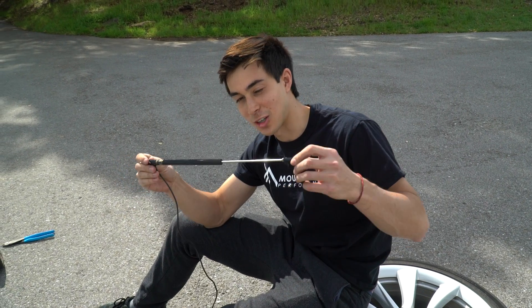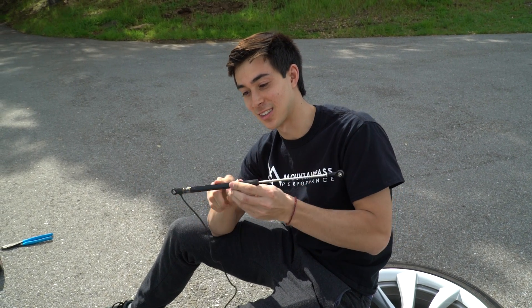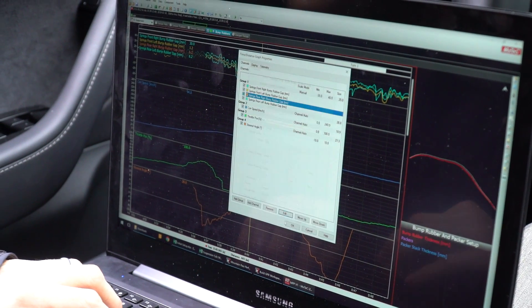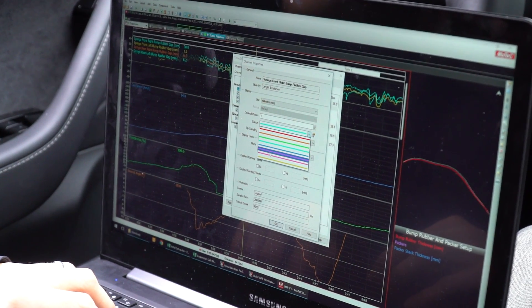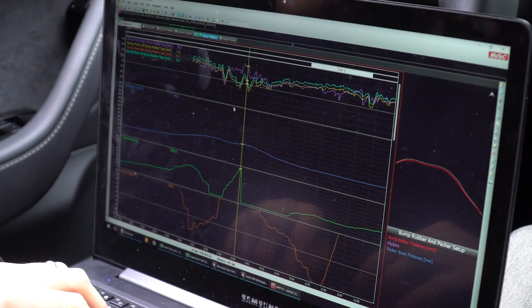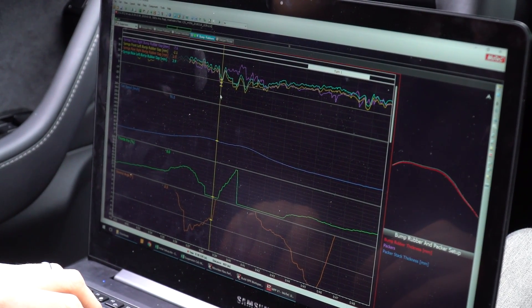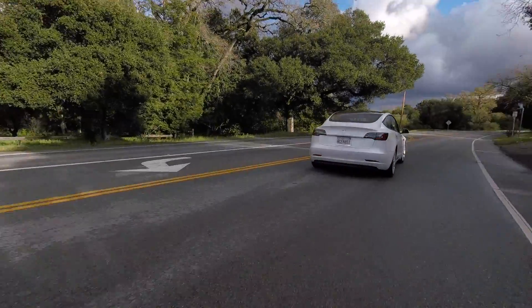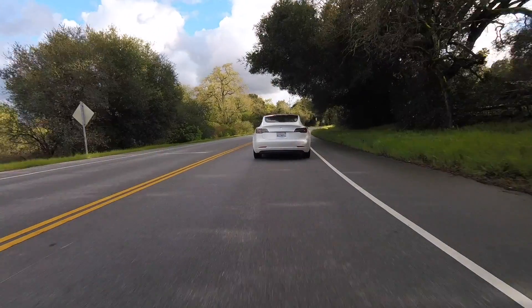Basically what the shock pot does is it measures resistance along a track inside the shock body. Here it is on the screen — all of the shock pots are installed and we can see everything, along with a bunch of other data we collect from the GPS sensor and accelerometers on our MoTeC data logger. That helps us tie in what we feel with what we observe to fine tune the suspension.